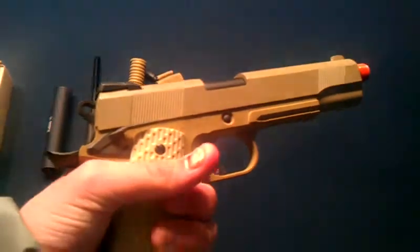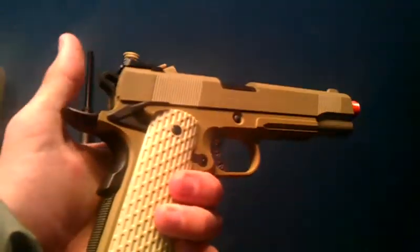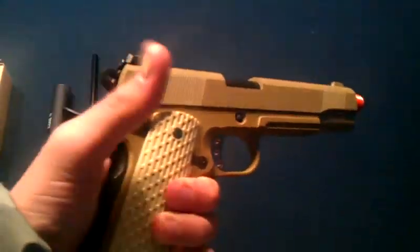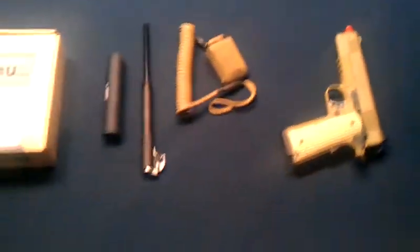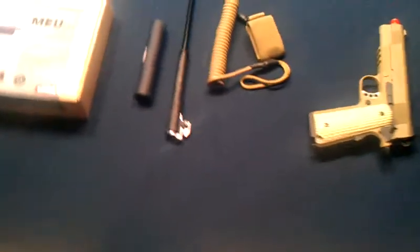It is blowback and it's really nice. I recommend using green gas because a couple of buddies of mine used propane and basically blew up the internals of their magazines.